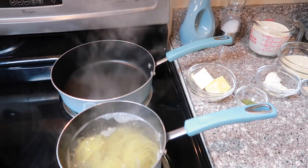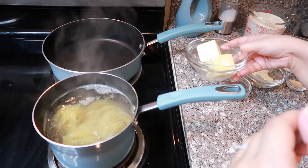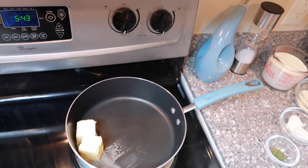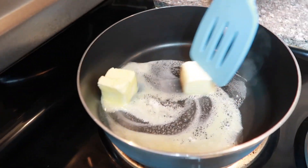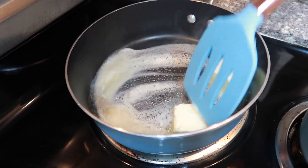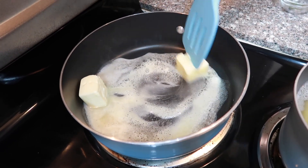While the pasta is cooking, we'll go ahead and start on our alfredo sauce. The first thing we're going to add is the butter — add those two tablespoons in there and then let it melt. Put it on medium heat and wait until it's fully melted. Just make sure not to burn it, so keep an eye out for that.